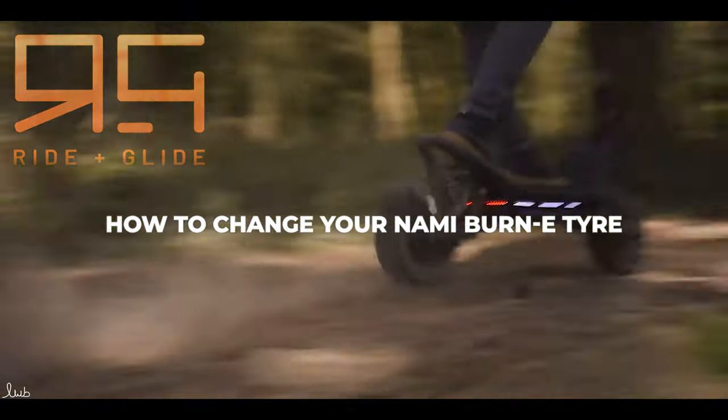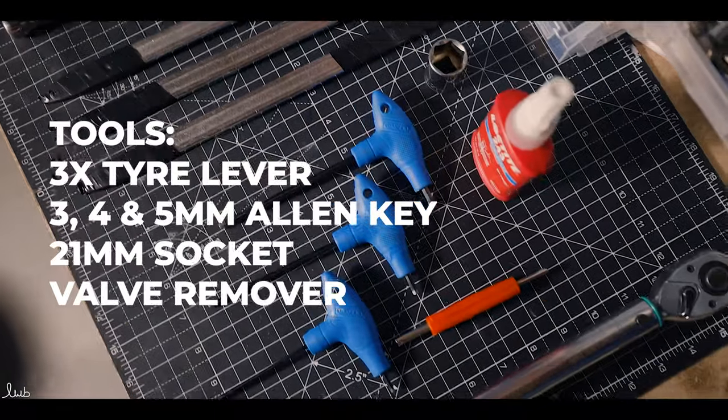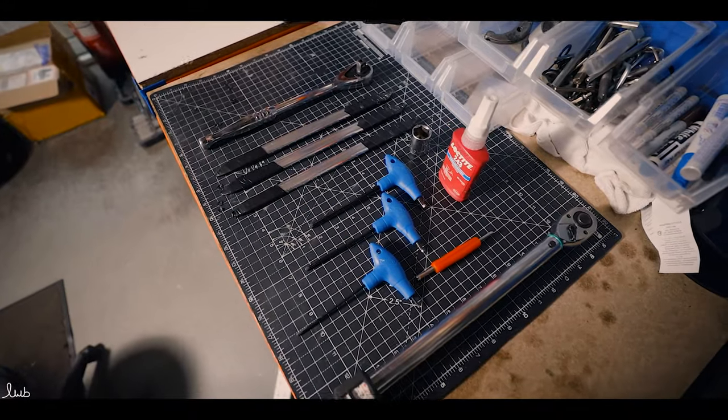How to change the tyre on your NAMI Burn E. Tools required: three tyre levers, 3mm, 4mm and 5mm allen keys, a 21mm socket and a valve remover if you have one.